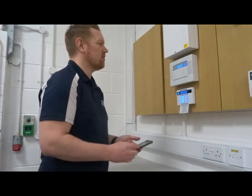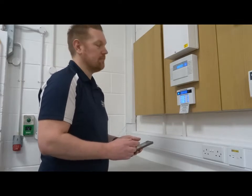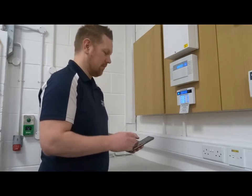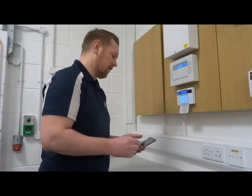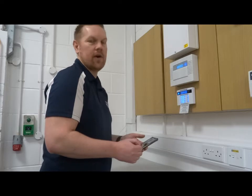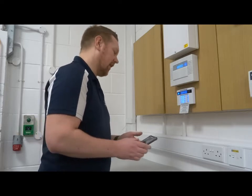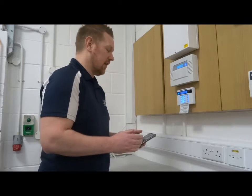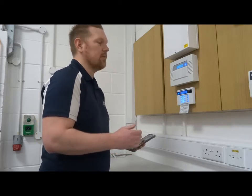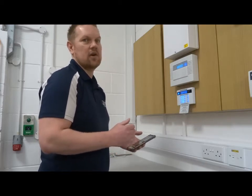Hi, I'm Lee from Opticum Security and I'm here to give you a tutorial on the Pyronix Home Control 2.0 app. If you have a Pyronix Enforcer alarm or a Euro alarm, you may have app functionality. This is a handy little app that will allow you to set and unset the system remotely and also receive alarm notifications should you have alarm activations.